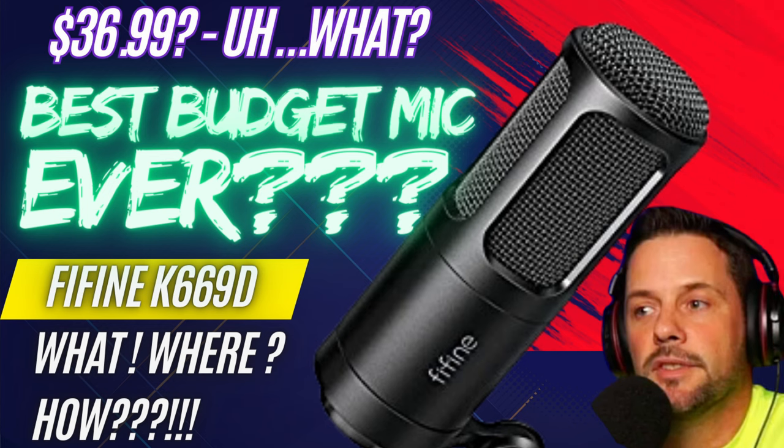I did a review of this microphone a couple months back where I called it — and I still hold true to it, I will die on this hill — the pound for pound best budget XLR microphone out there. The studio dynamic look just sounds absolutely amazing. Here's a plosive demo with and without the pop filter: 'Peter Piper packed a pack of pickled peppers, he puts pineapple on his pizza.' The K669D by Fifine. Absolute gem.